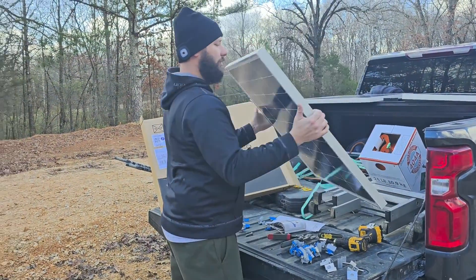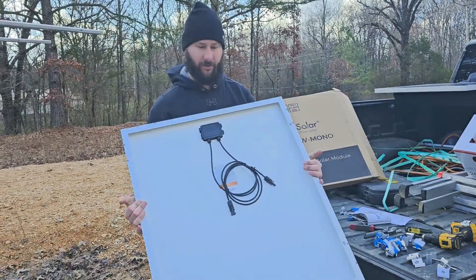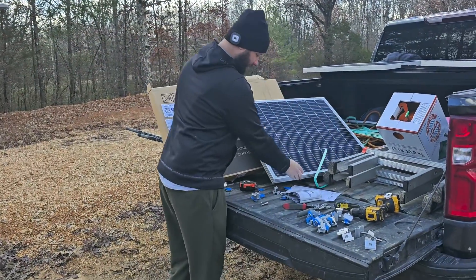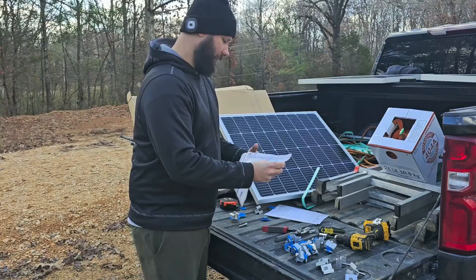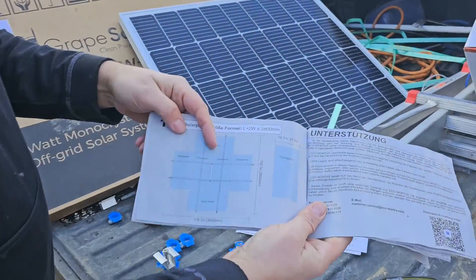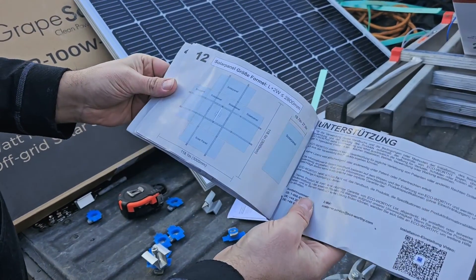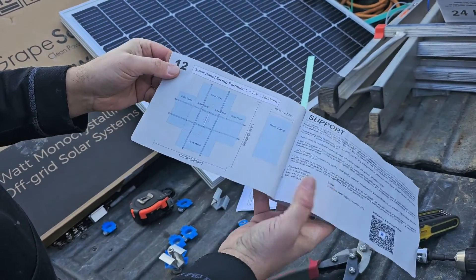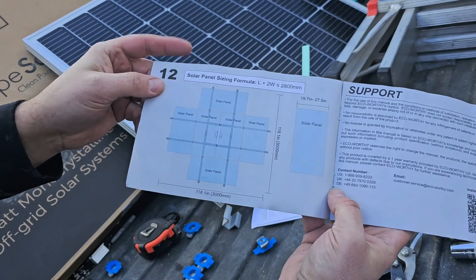These are 100-watt monocrystalline panels — Grape Solar — very nice panels. And in the installation manual we've got here, on page number 12, you've got a formula for calculating your panel size — the solar panel sizing formula.